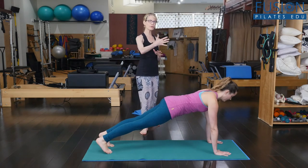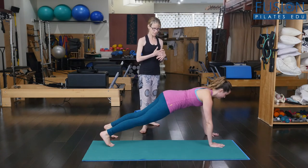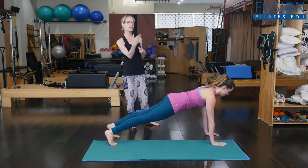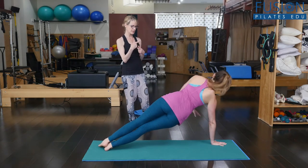And then she's going to move to one side of the mat. And from here she's going to transition — she's going to flip to her side and then the chest up towards the ceiling.